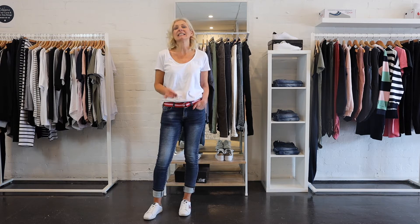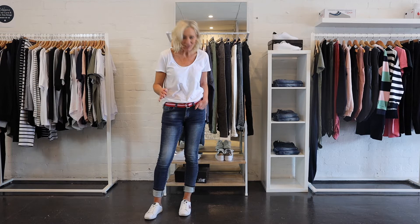Hi, it's Michelle, stylist here at White & Co. and today I'm going to be talking to you about the polo jeans from Italian Star. We're going to be talking all about the fit to make it nice and easy for you to buy them online as well. So, let's get started.